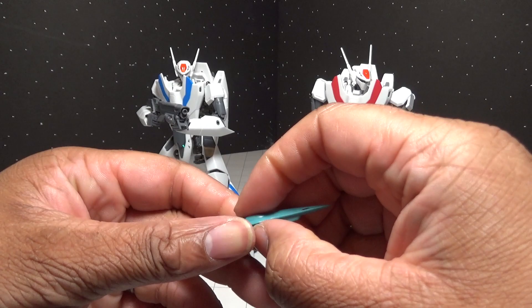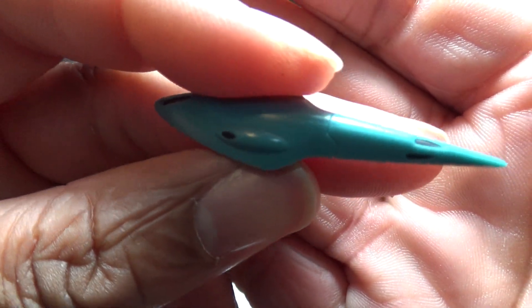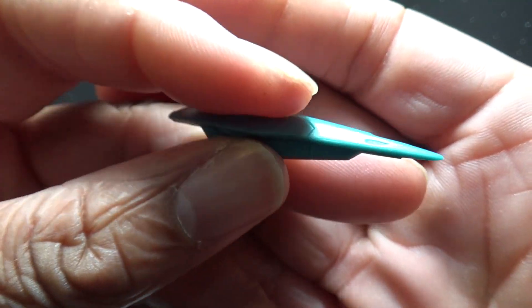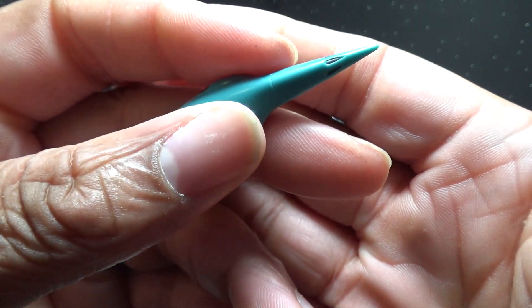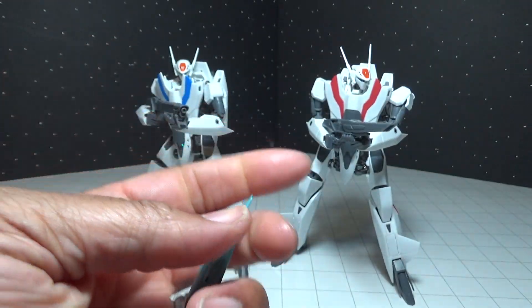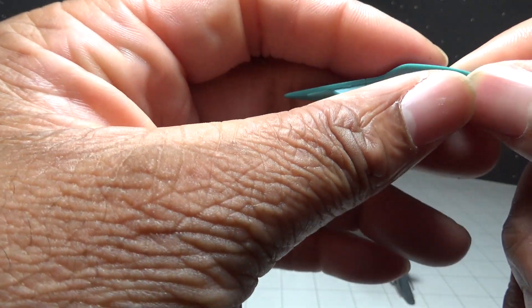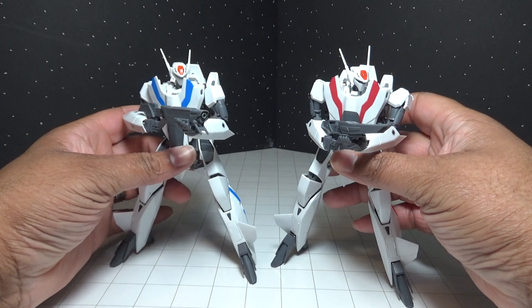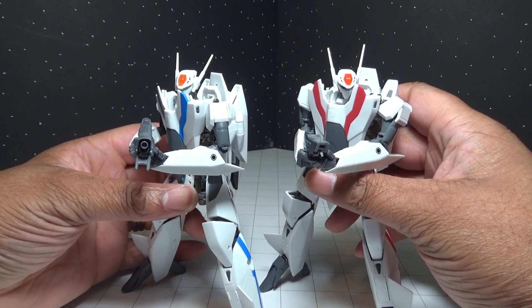Before the final review: this unit also comes with small remote bit units mounted with laser cannons — similar to the head lasers on the Valkyrie — used to intercept incoming enemy missiles or take hits in place of the Valkyrie. It comes with four of these, and they have mounting points on the bottom so you can mount them on a Tamashii Nations Act 5 stand to display them around the fighter mode.